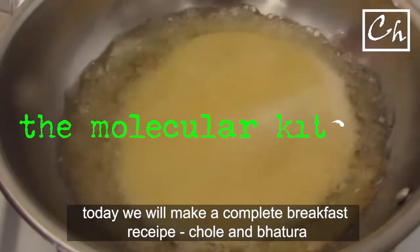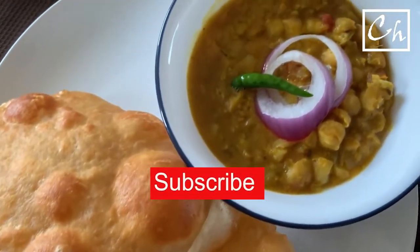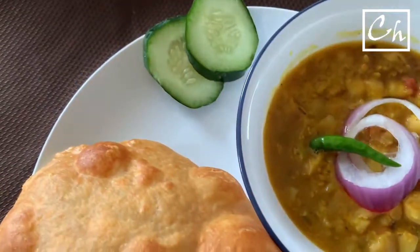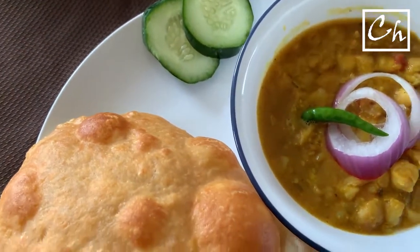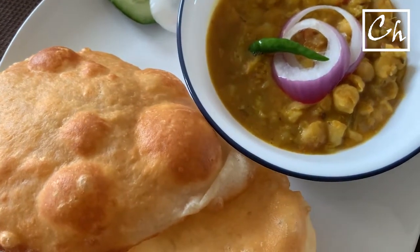Today we'll make a complete breakfast: Chole Batura. I love this food. I want to take the advantage of this video, especially for those who are new to cooking, to encourage you and say that you can cook. Cooking is just an experiment at home.